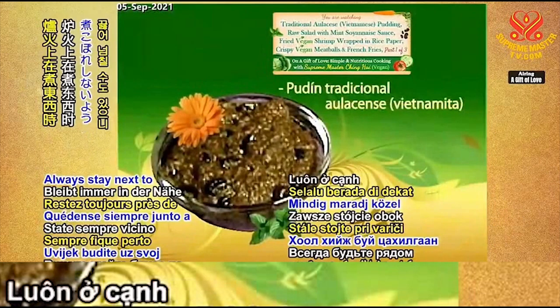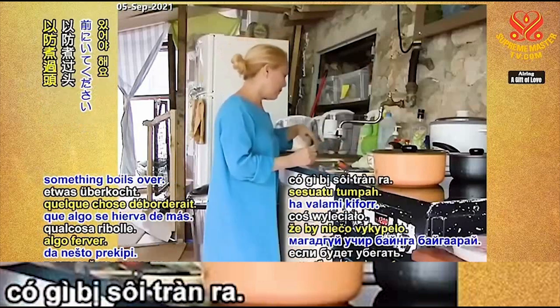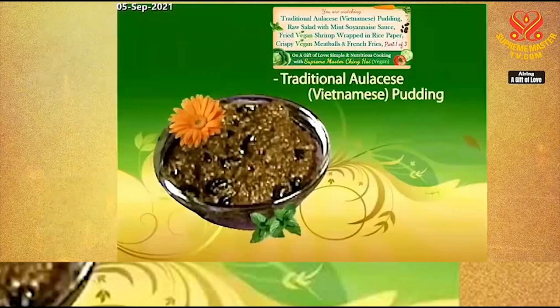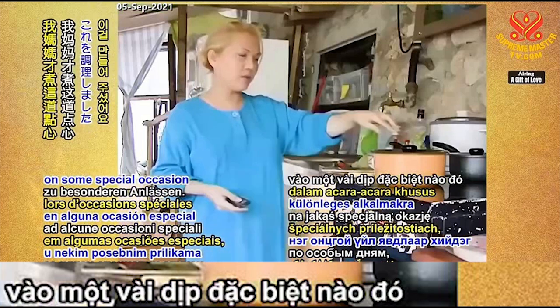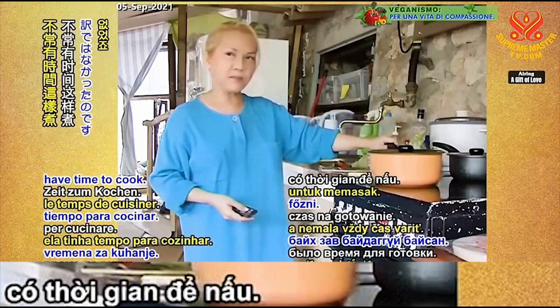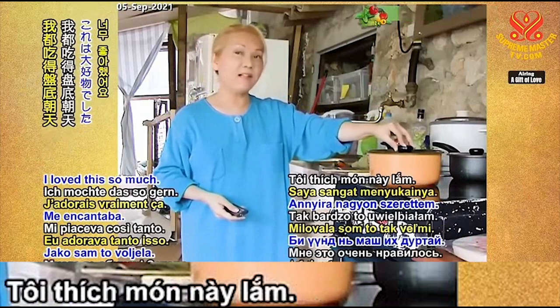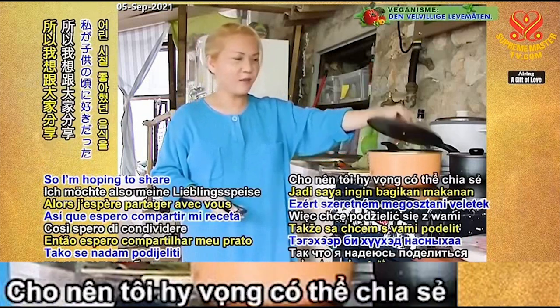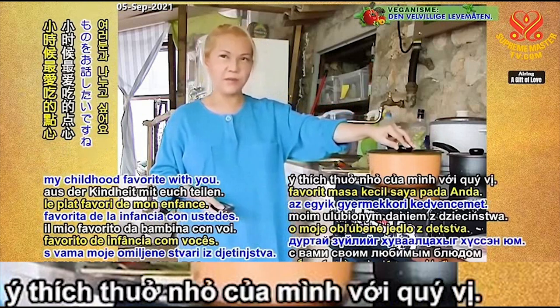Always stay next to your cooking stove in case something boils over. My mother cooked this on special occasions because she's busy — she doesn't always have time to cook. And whenever she cooked it, wow, I loved it so much. I'm hoping to share my childhood favorite with you.